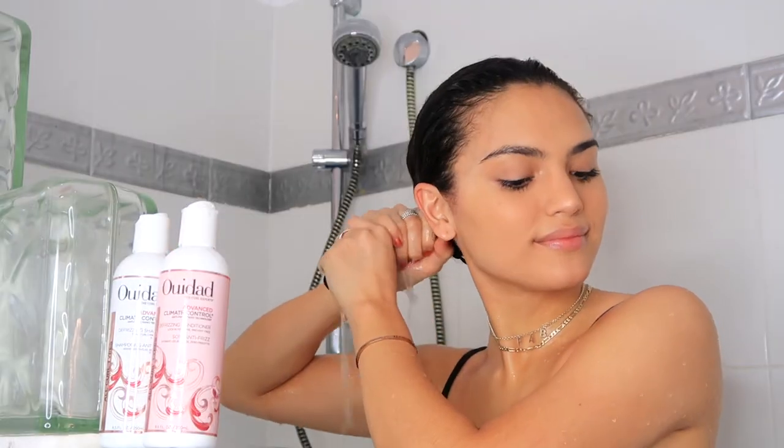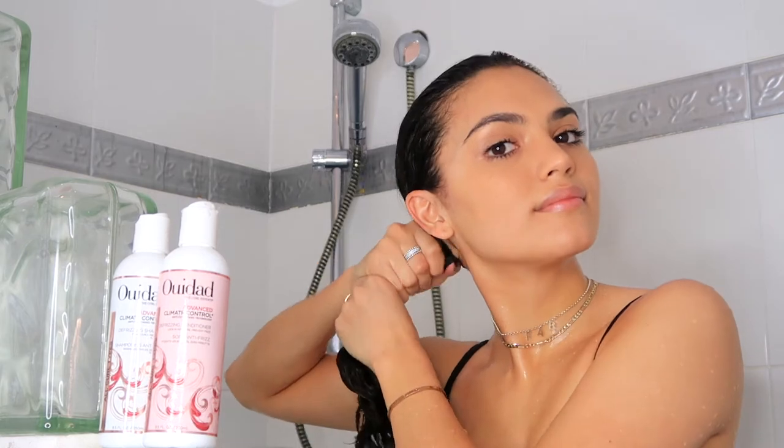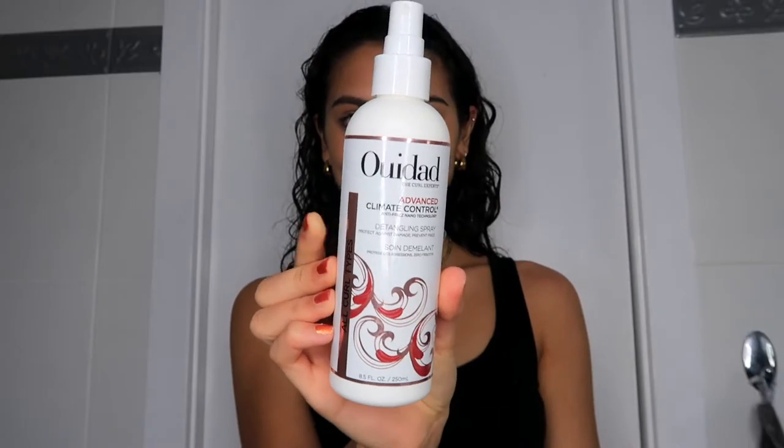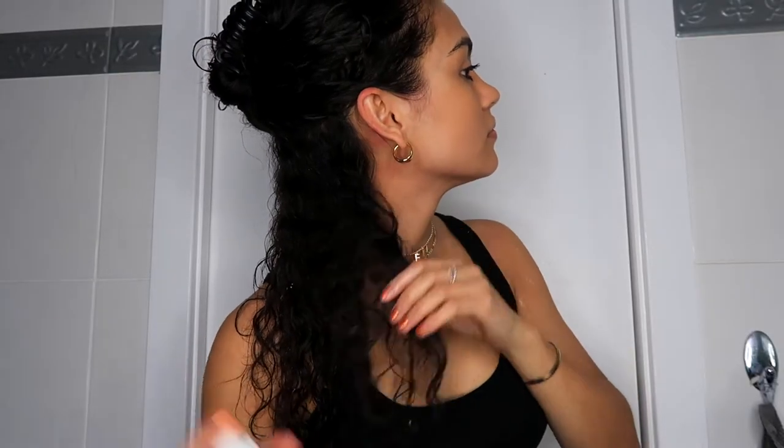Make sure to squeeze any excess water out of your hair before you leave the shower. Then dab your hair with a microfiber towel to remove that excess water. After shampooing and conditioning, I'm going in with a detangling heat spray. I divided my hair into layers when applying this, as I do have thick hair and wanted it to reach each layer of my curls. Then I used a wide-tooth comb again to detangle and spread the product out.